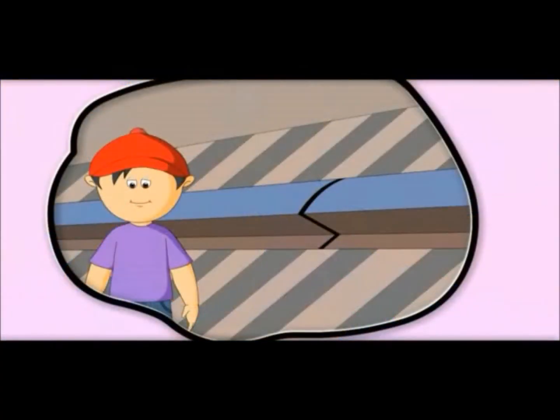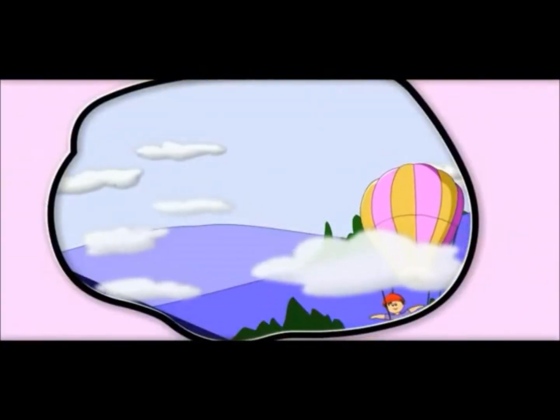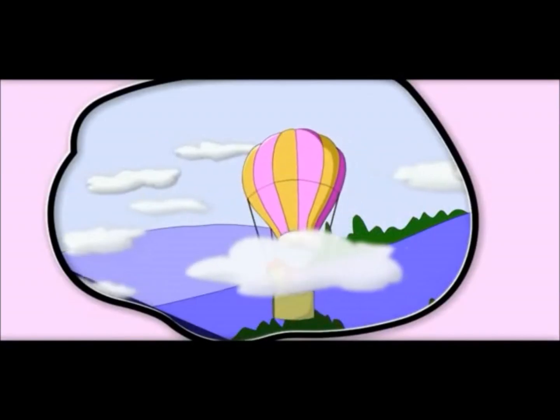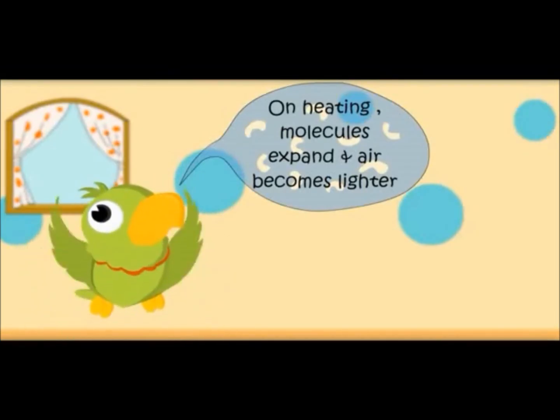In summer, these railway tracks expand. That is why they keep a gap in railway tracks. On heating, air molecules in a balloon expand and it becomes lighter, so it goes up. On heating, molecules expand and air becomes lighter.